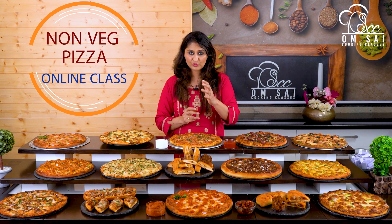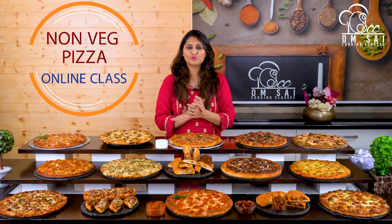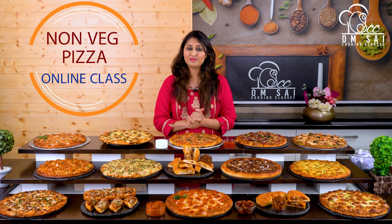If you order a large size pizza from outside, it costs 800–900 rupees. When you make pizza at home, the cost comes to around 150 rupees. So there is a big difference — you can make great pizza at home very affordably.